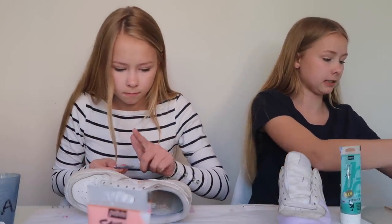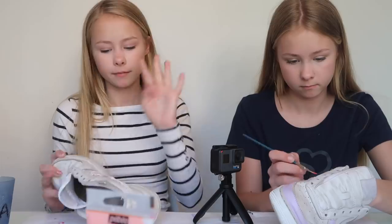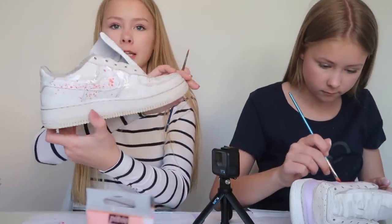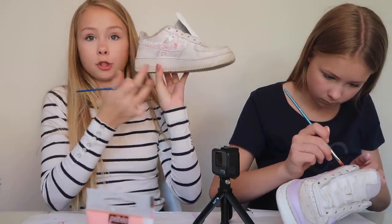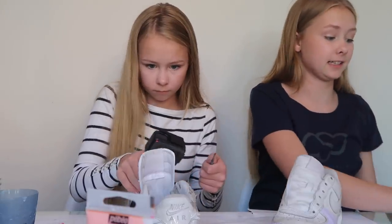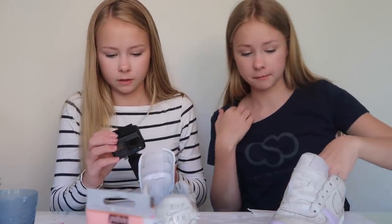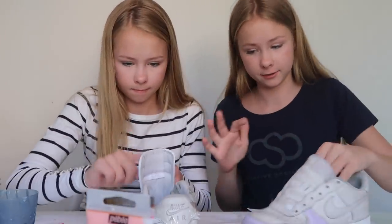I think I'm gonna do red color as well because I think that would be cool. Okay guys, so that's the Nike logo — it's pink and it actually looks better in the camera than it does in real life. I colored some of its outline but I'm going to cover it later with other colors. Okay so now I'm going to do the green logo instead.